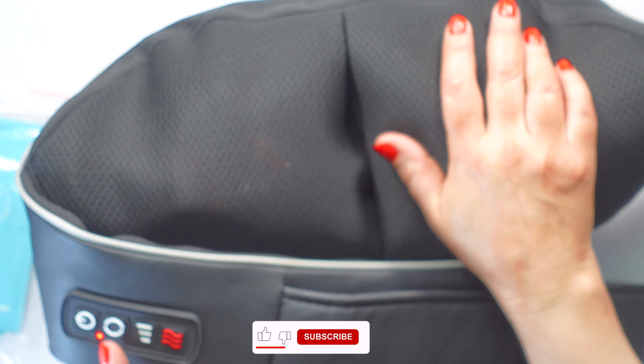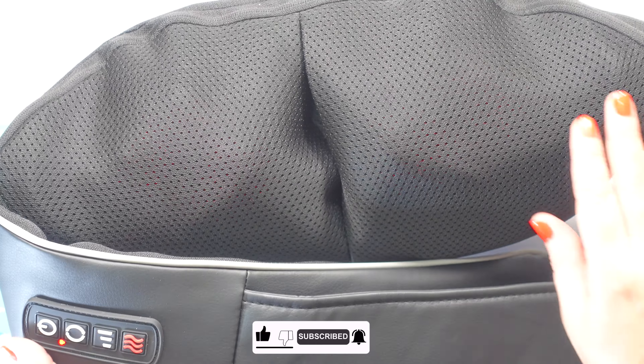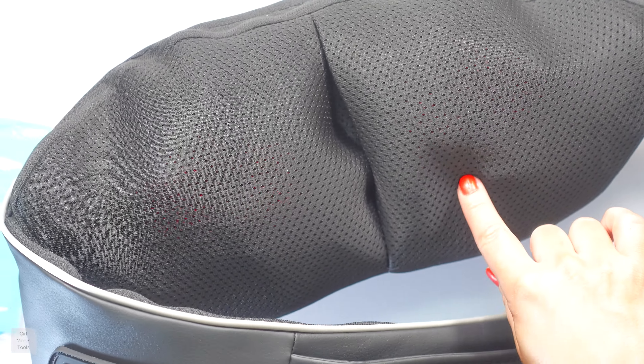It rotates the other way — cannot wait to use this. And then the heat — you can definitely feel that warming. This is going to be so nice this winter. You can use it with or without the heat. You can see when you turn the heat on, the little red part turns on — I don't know if you guys can see that.